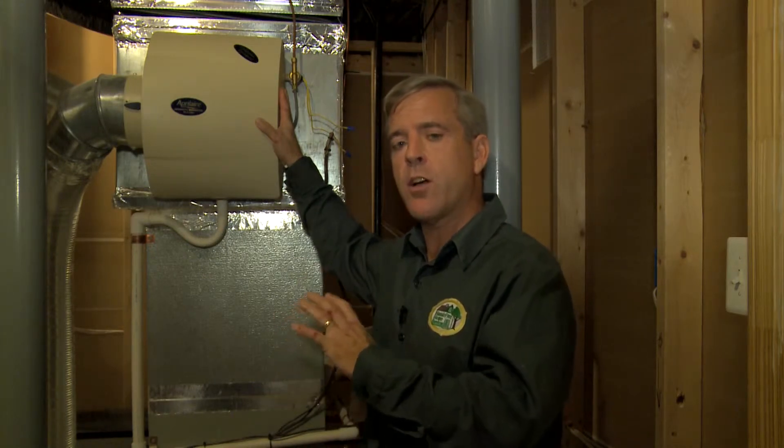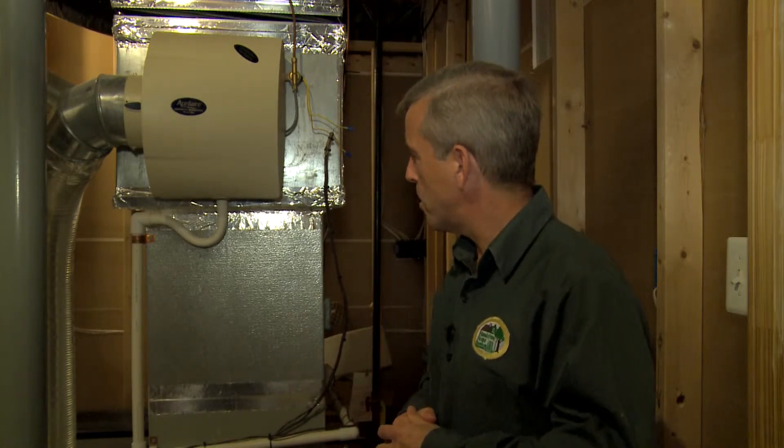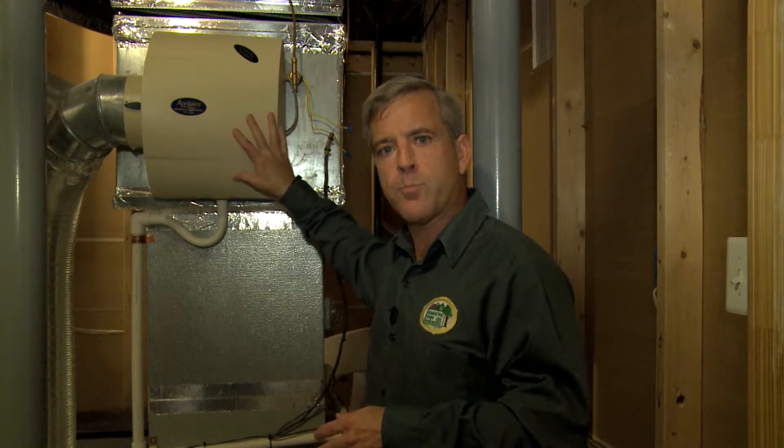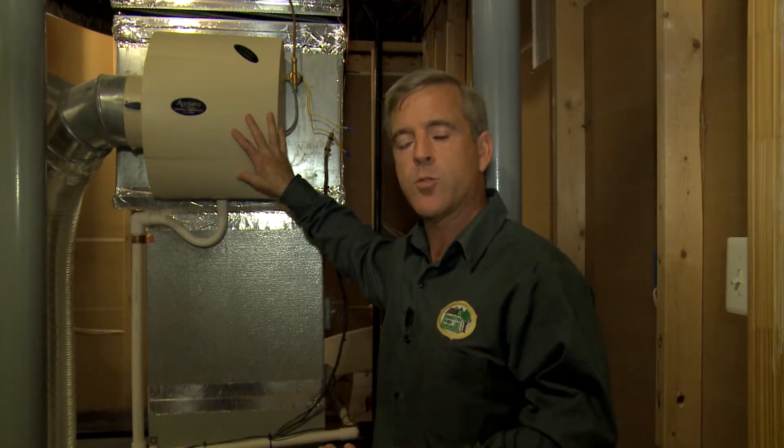If you don't have one of these, it's worth talking to a heating and cooling professional about getting one installed. If you do have one, there are just a couple of things you need to make sure you take care of so you don't run into issues during the winter. First, you want to make sure that the drain from the humidifier is clear, because humidifiers produce a significant amount of water, and if you don't have a clear drain, it can lead to a water leakage issue in your basement.